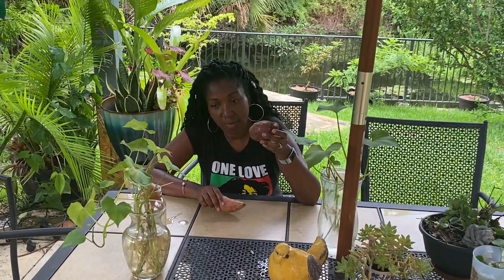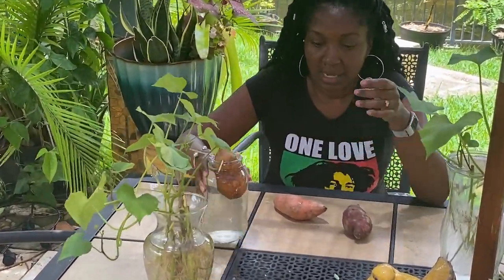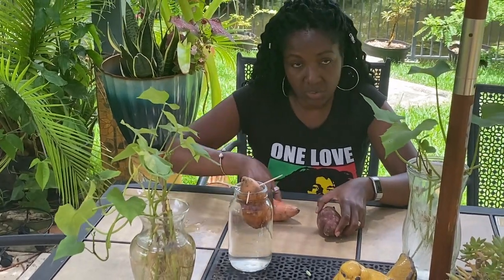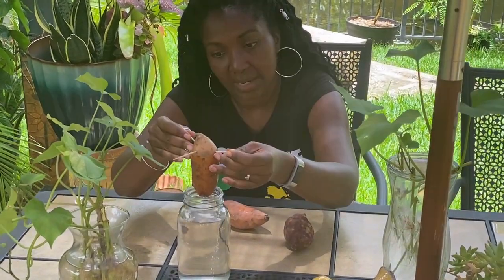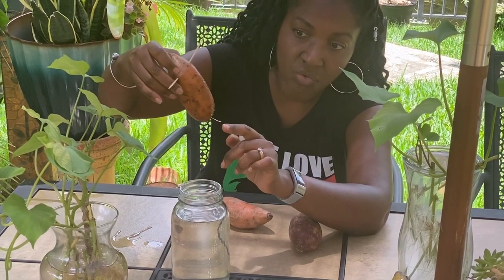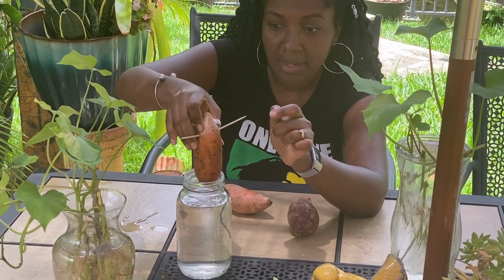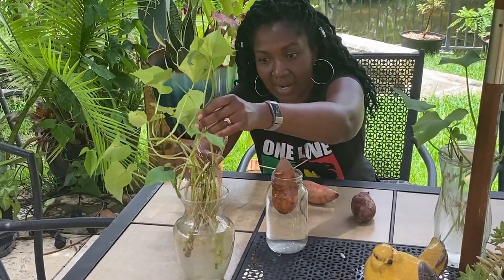Today I want to show you how to take a regular sweet potato from the supermarket, start your own slips, plant your own slips, from which you can get pounds and pounds of sweet potatoes. What I did here was take a regular sweet potato from the supermarket, added three toothpicks and suspended it in water. From that, you'll see it eventually starts to grow roots. After the roots form, it shoots slips. These slips were cut about two weeks ago and stuck in water — you can see they already have a ton of roots. These slips are ready to grow.